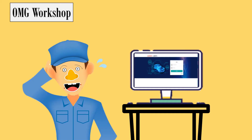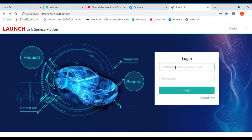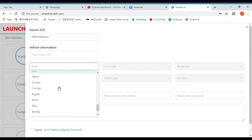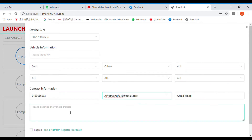The technician will then use the LaunchLink service platform to request assistance. In the LaunchLink service platform, the technician will log in to add vehicle and contact information. When the information is complete, a request is sent to a specialist. Help for even the most complex diagnostics issue is just moments away.